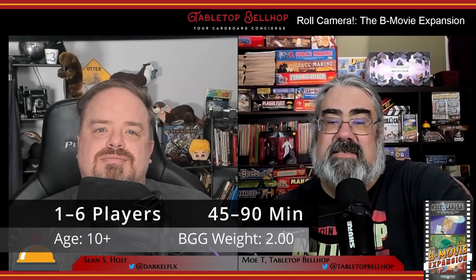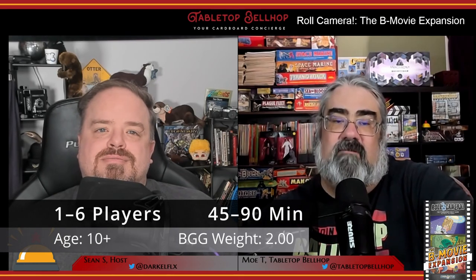It features artwork by Malachi that perfectly matches the style and silliness of the original, which makes sense because he's a comic book and webcomic artist. The player count stays the same at 1-6 players, but the game time does get a bit longer, as the new genre mechanics add a significant amount of new things to deal with and provide a broader decision space. The B-Movie expansion was originally funded through Kickstarter and was published in North America in a joint effort between King Bean Studio and Grand Gamers Guild.